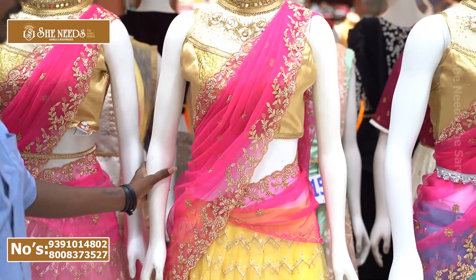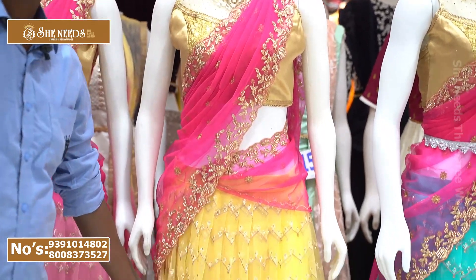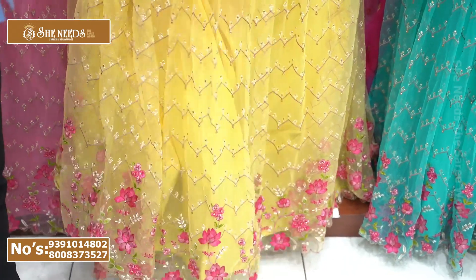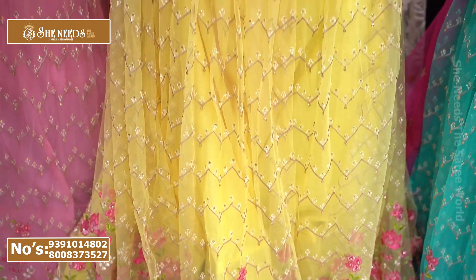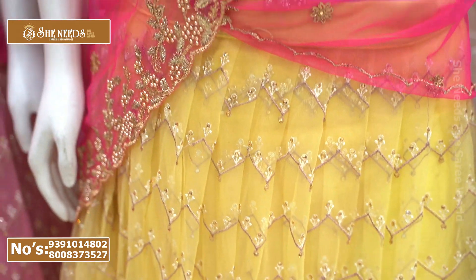Here we are going to see a yellow with pink color combination. It has a lot of contrast with the pink color, and there is also a black color element.